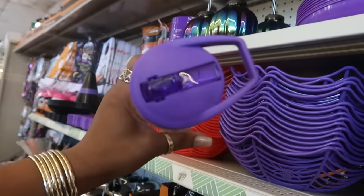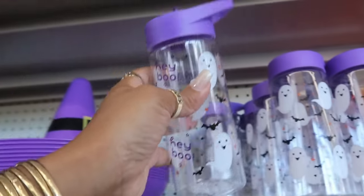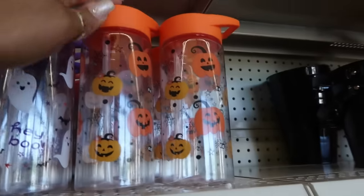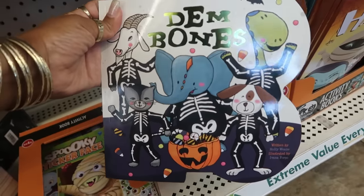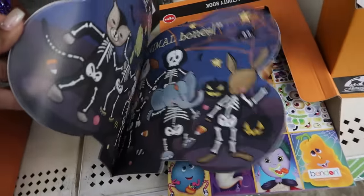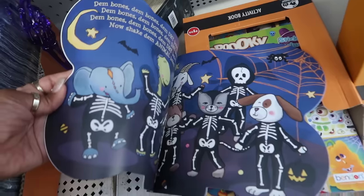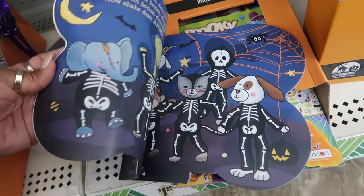Here's some more little cups with just the flip top instead of the straw. And look at this little book — 'Dem Bones.' I figured it was the little song: 'Dem Bones, Dem Bones, Dem Dry Bones.' That little song.